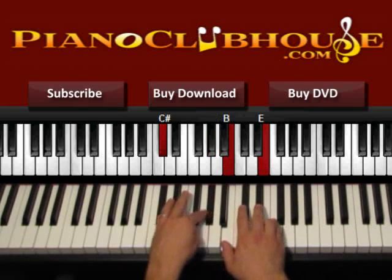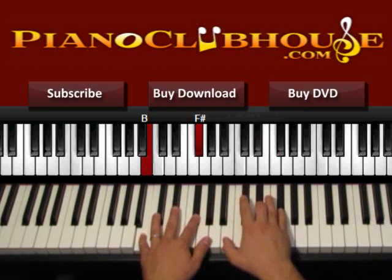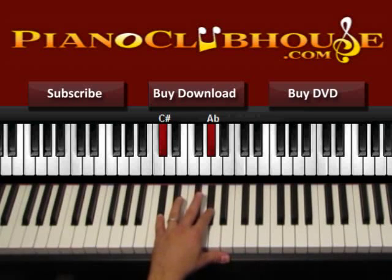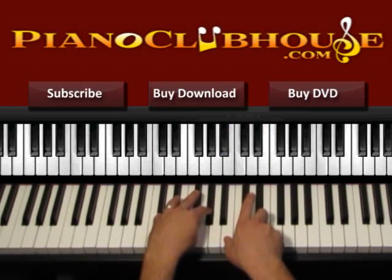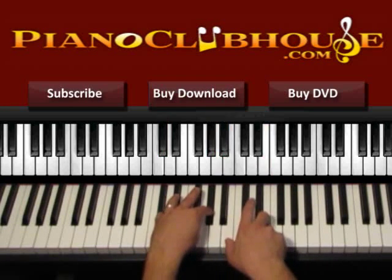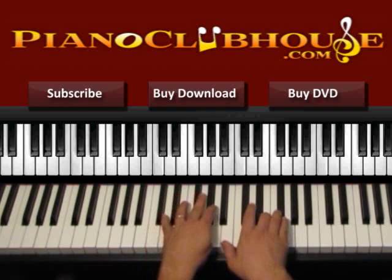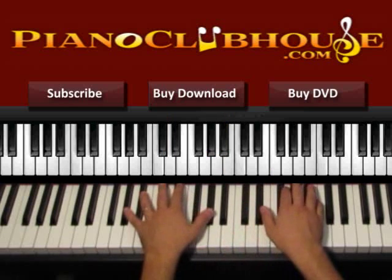From C sharp minor, 1, 2, and then back to B. Here we have C sharp on the bass, we also use the other G sharp on the left hand. Right hand: B and E. We count like 1, 2 — right hand 2. Or if you want, you can press the left hand one more time as well: 1, 2. So we start with G sharp again.